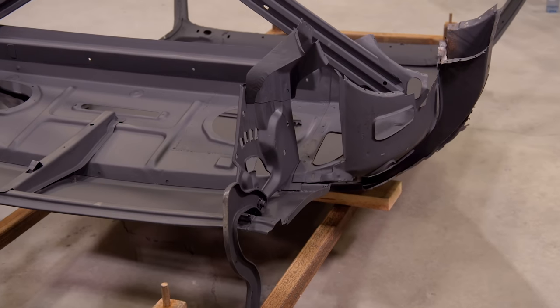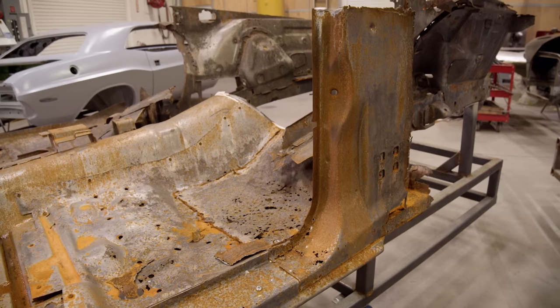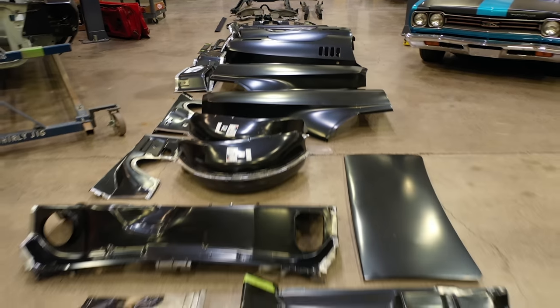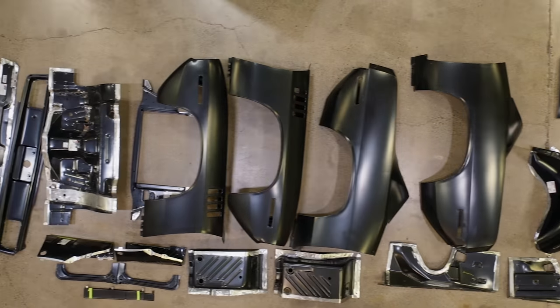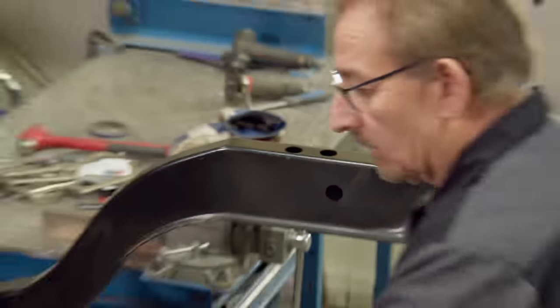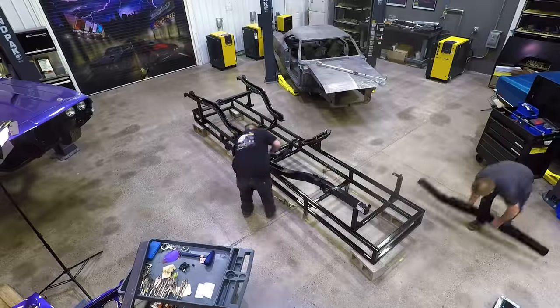The only parts we were really able to harvest was the roof, the roof inner structure, and the peripheral pieces that go around it — you have to have those because at the time nobody was making them. Now AMD is making them. I should have saved more money and just cut the roof off and had it dipped. When we actually got through our parts department and laid all the sheet metal out, it was like a great big AMD billboard — almost every part except for the roof.